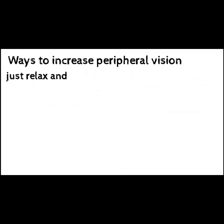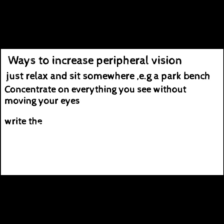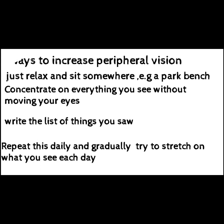Ways to increase peripheral vision: just relax and sit somewhere, for example a park bench. Concentrate on everything you see without moving your eyes. Write a list of the things you see, repeat this daily, and gradually try to stretch what you see each day.